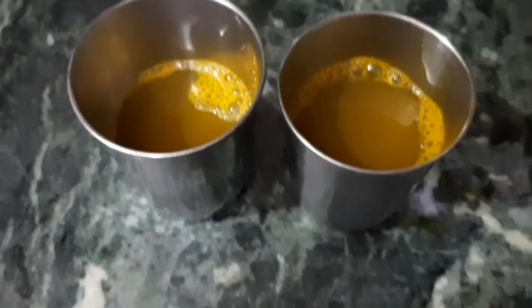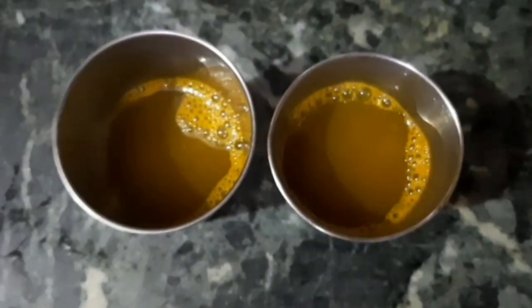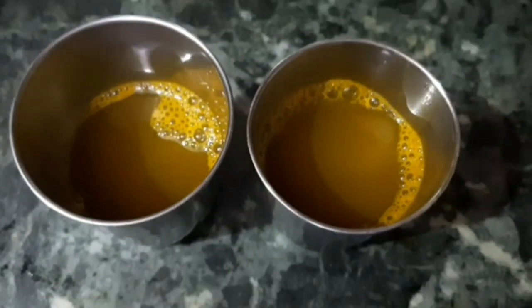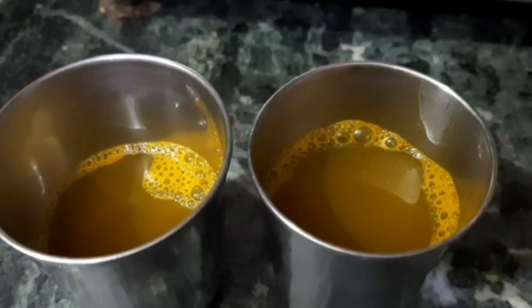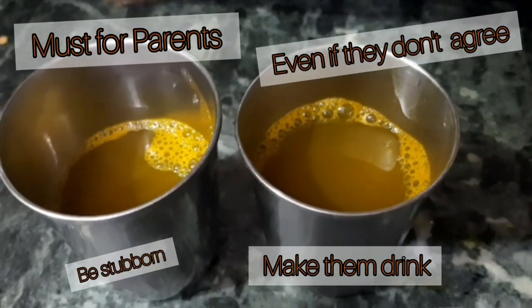The next ingredient is carom seeds, which we call ajwain in Hindi. The Kada is already ready to be served, guys. Make sure that you serve this Kada to all the members of your family, as we are fighting a tough battle and we have to disinfect our throat. This hot drink will surely help.